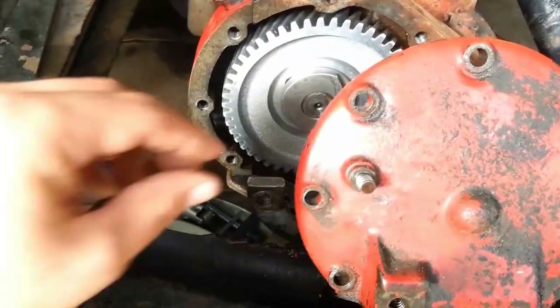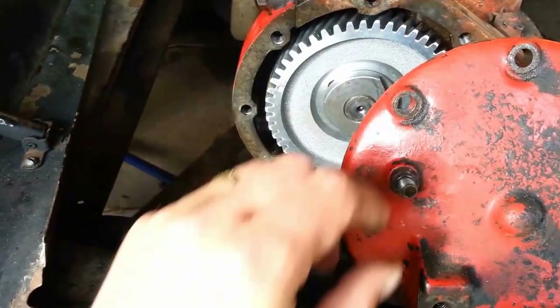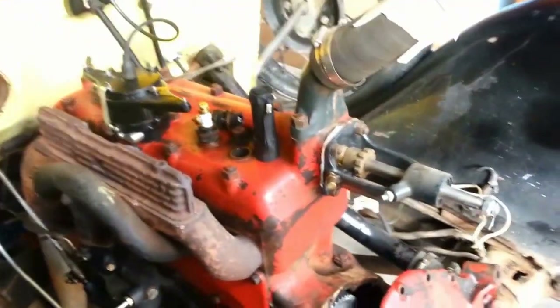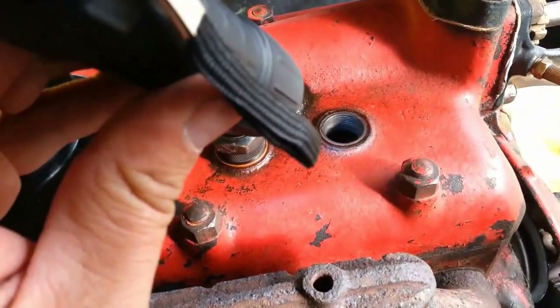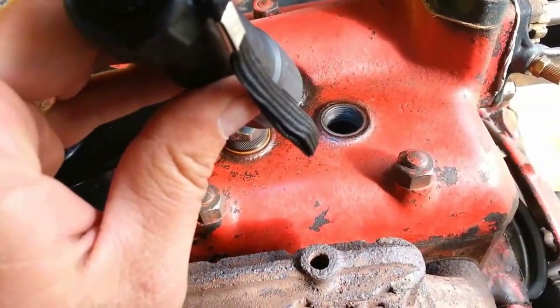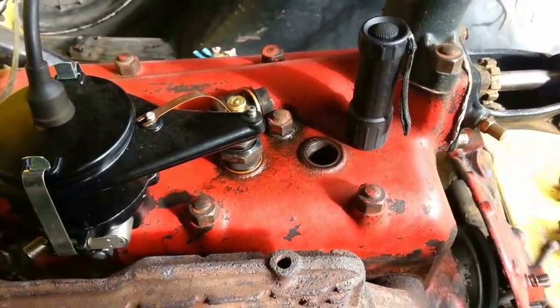As a sanity check, I've positioned the timing gear such that the timing pin, when placed through the hole of the timing gear cover, is at the correct position. Now over to cylinder number one — shine a flashlight down in and make sure the piston is at top dead center. If it's off, the piston will be down into the cylinder. This looks like it's at top dead center, so I think we're good.